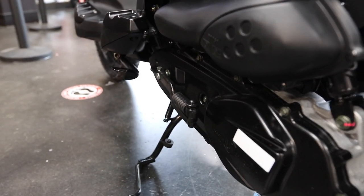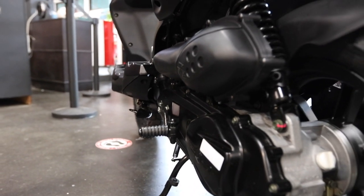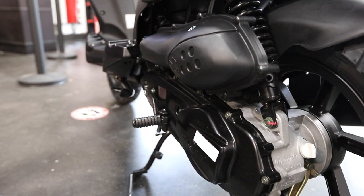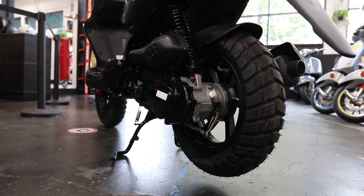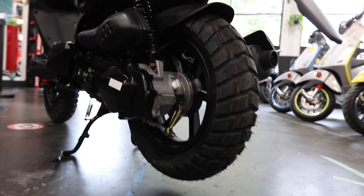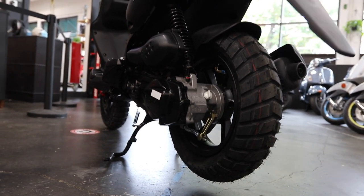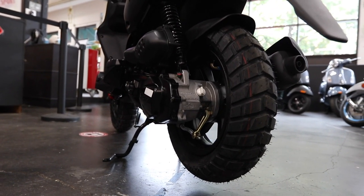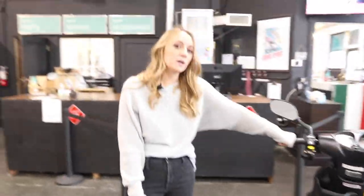In addition to electric start, the Roughhouse also has a kick start, which is kind of like an emergency way to start the bike if the battery dies — really nice to have just in case you accidentally leave your key in the ignition. The Roughhouse also comes with these 12-inch tires, and as you can see they're a little bit more knobby than standard scooter tires. That adds to the badass look of the bike but also allows it to go lightly off-road — I wouldn't take it on heavy gravel roads, but you could probably get away with some dirt trails.